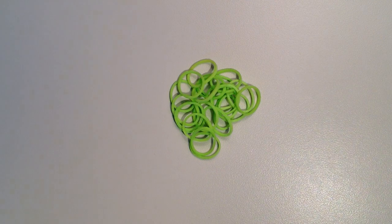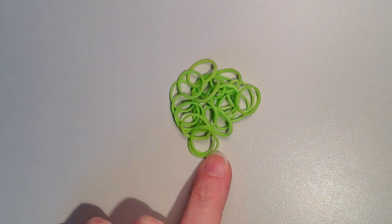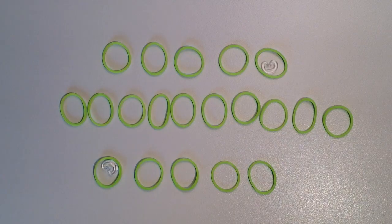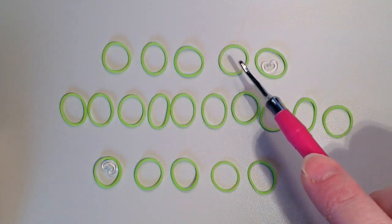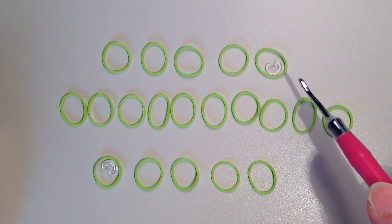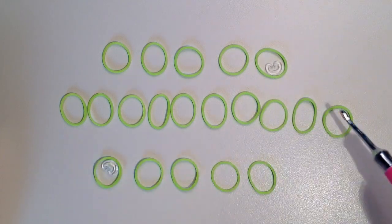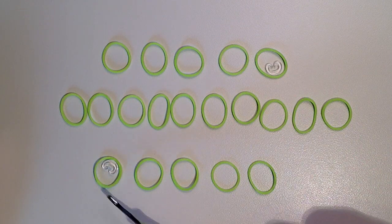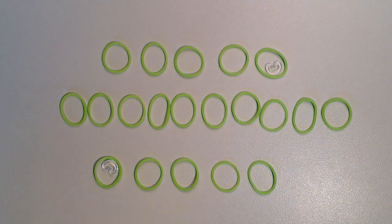Row 11 is one single crochet in each stitch — 22 bands total. Do that one on your own. For row 12 you need 20 rubber bands and we're doing another decrease. Do four single crochets, then the fifth and sixth stitch go together for a decrease, then 10 single crochets, then stitch 17 and 18 together for a decrease, then four more single crochets.